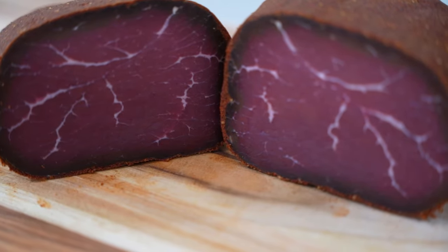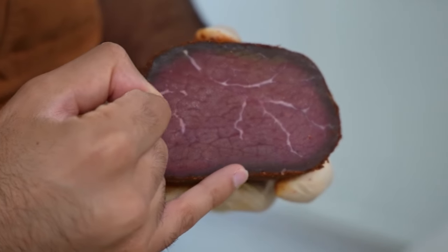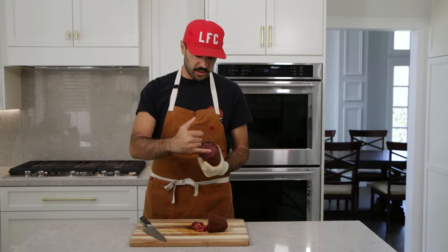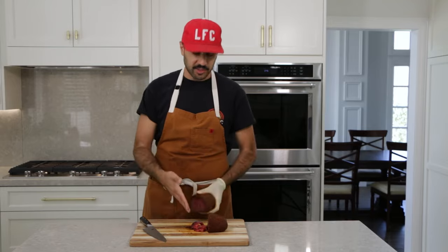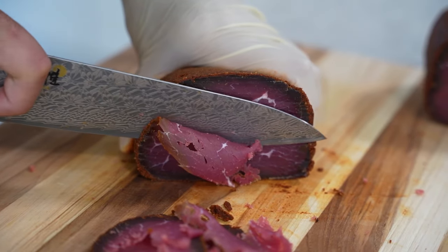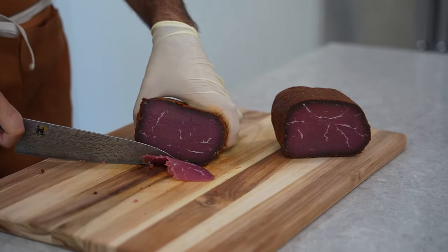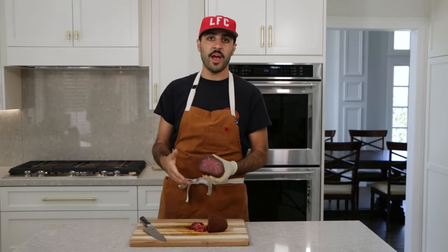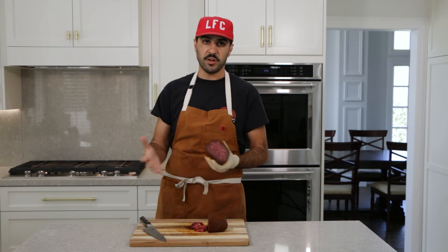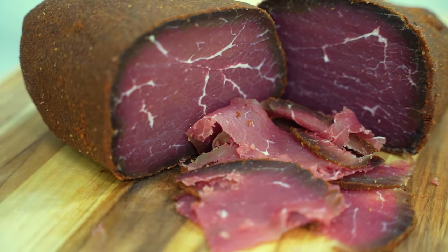Here we have the finished, cured bastirma. You can see a little bit of a dark ring around it — that's where it's been drying the most — while in the middle it's a little softer and more red and fresh, which is totally fine. I ended up slicing this with a knife, which is a little difficult — you might want access to a slicer to get nice thin even pieces. You can enjoy this any way you'd enjoy deli meat or salami: in a sandwich, cooked with some eggs, or on a charcuterie board with some bread and tomatoes.